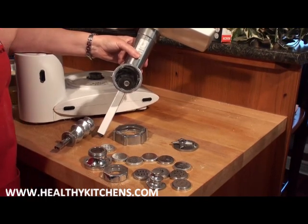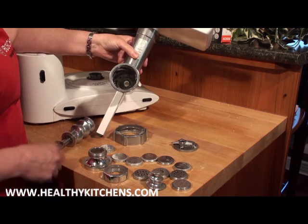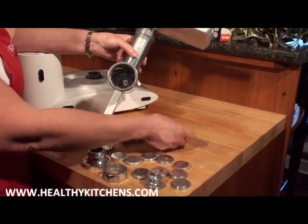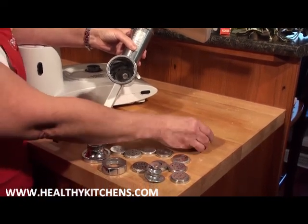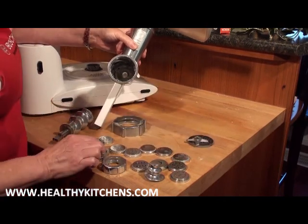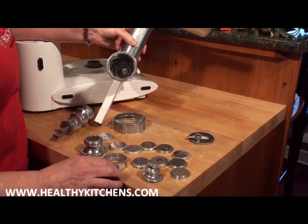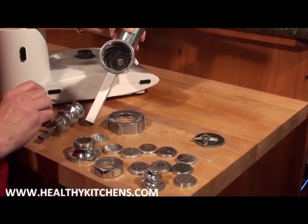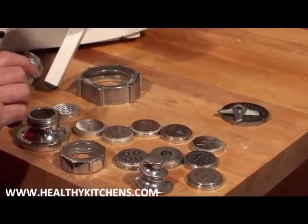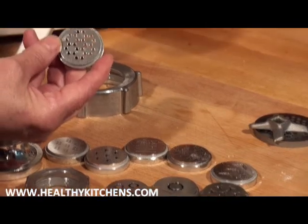We're now going to assemble the pasta maker onto the meat grinder. When using the meat grinder for anything other than grinding meat, we do not need the meat grinder disc or blade. Our pasta attachment comes in several parts — there are ten different discs you can add, including a lasagna die, so you can make ten different types of pasta. For today, we're going to use this one to make spaghetti.